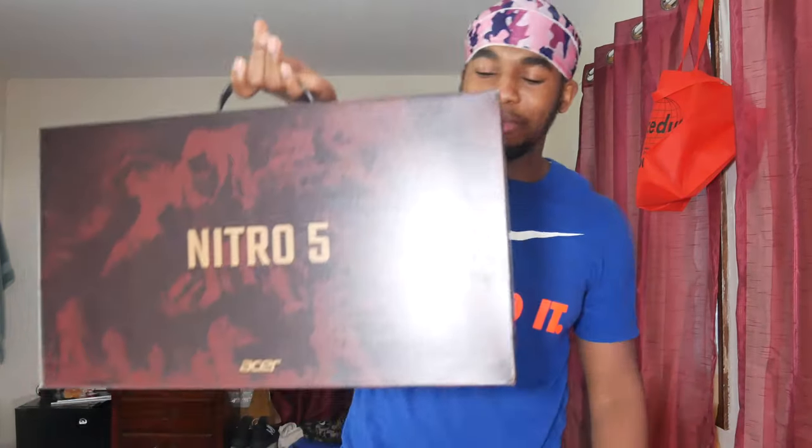This is the machine itself, the Acer Nitro 5 — the machine that I will start gaming on. I've been doing a ton of research on this, I've been seeing nothing but amazing reviews. The specs on this are crazy, and the upgrade potential is crazy as well. I'm hoping it's as good as the hype, so we're going to get straight into it and unbox it.